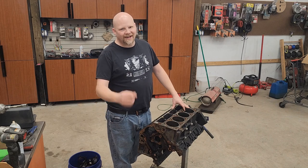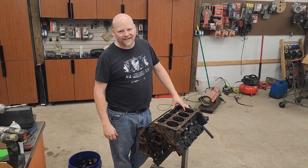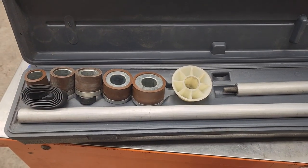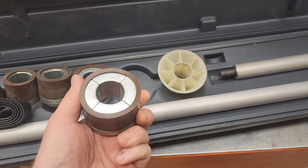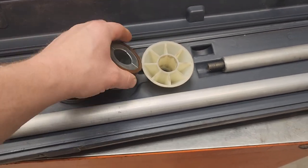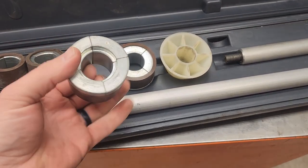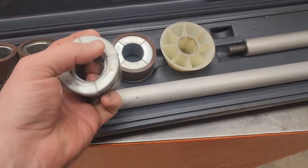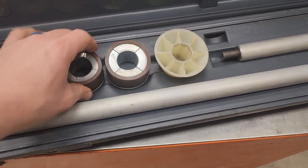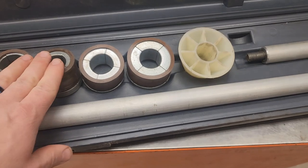This is the cam bearing tool kit we're gonna be using - this one is from Powerhouse. It's got all these different collets here that, when you expand them, they move like this so they grab a hold of your cam bearings. First we're gonna put this in the engine and knock the old cam bearings out.